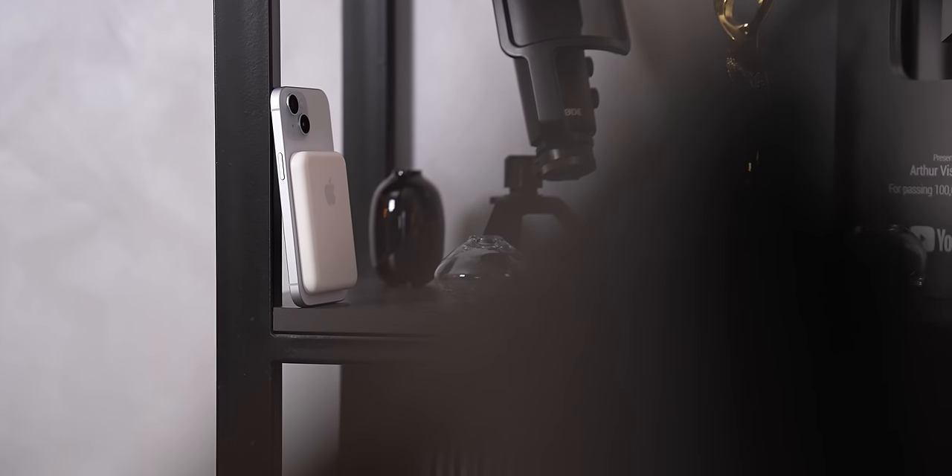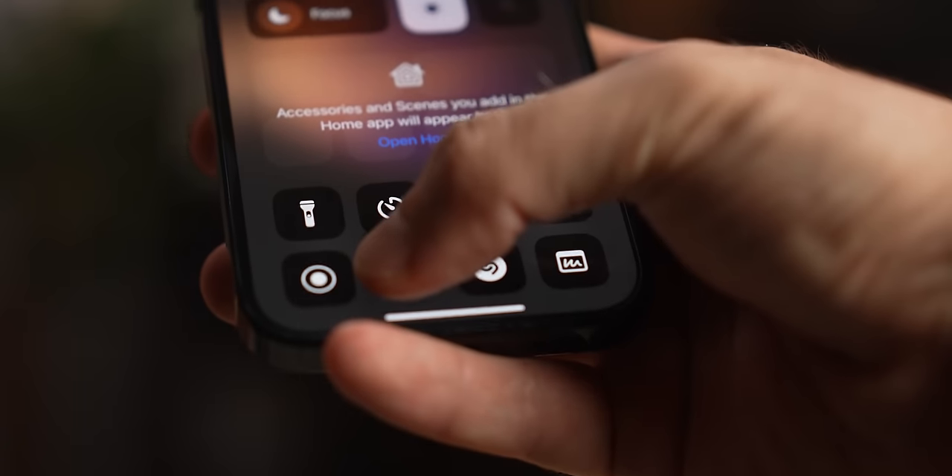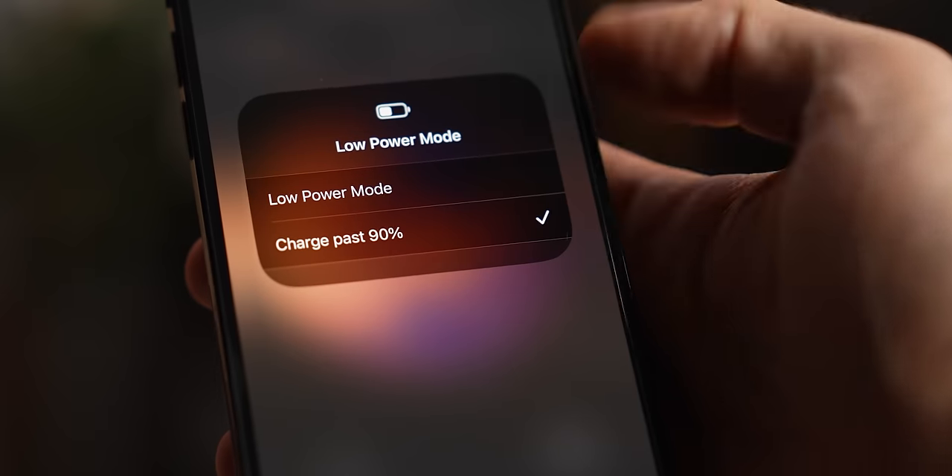But that is only part of what it does. Since it's an Apple product, it has a tight integration into all supported devices. Your regular chargers and power banks do not communicate with your iPhone in any way — if the phone can accept the charge, they give it. But this battery pack actually talks to your iPhone and decides how much power it needs to give and when. This, again, prevents overcharging.